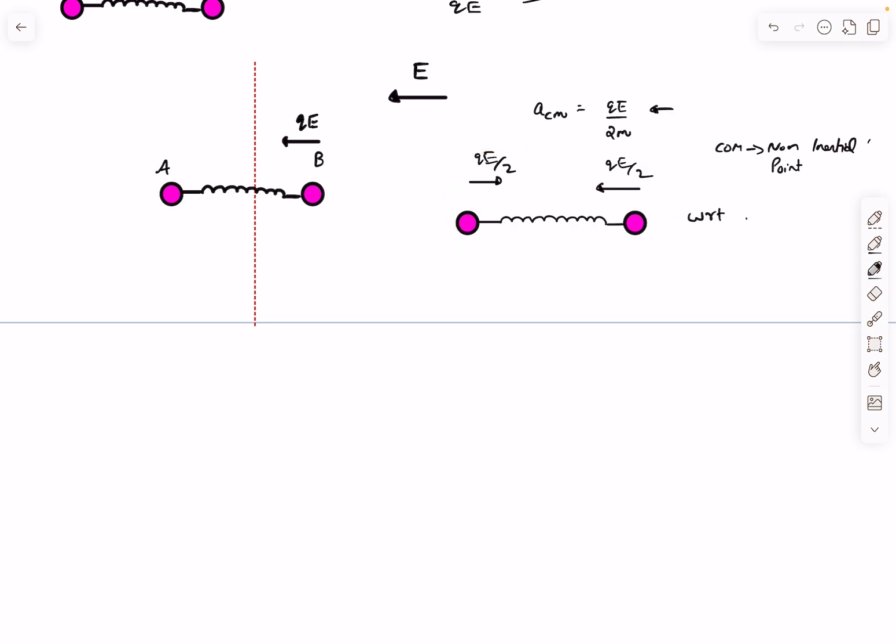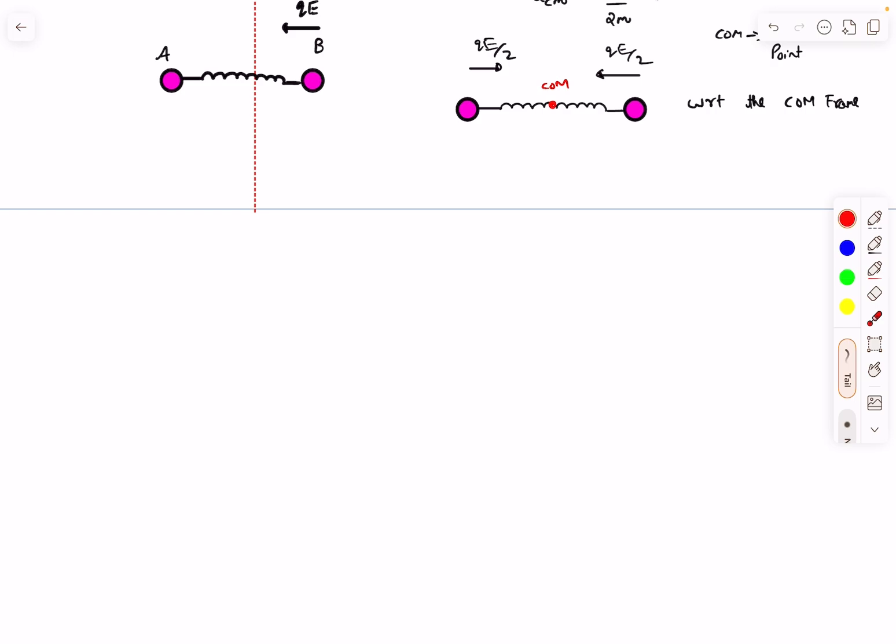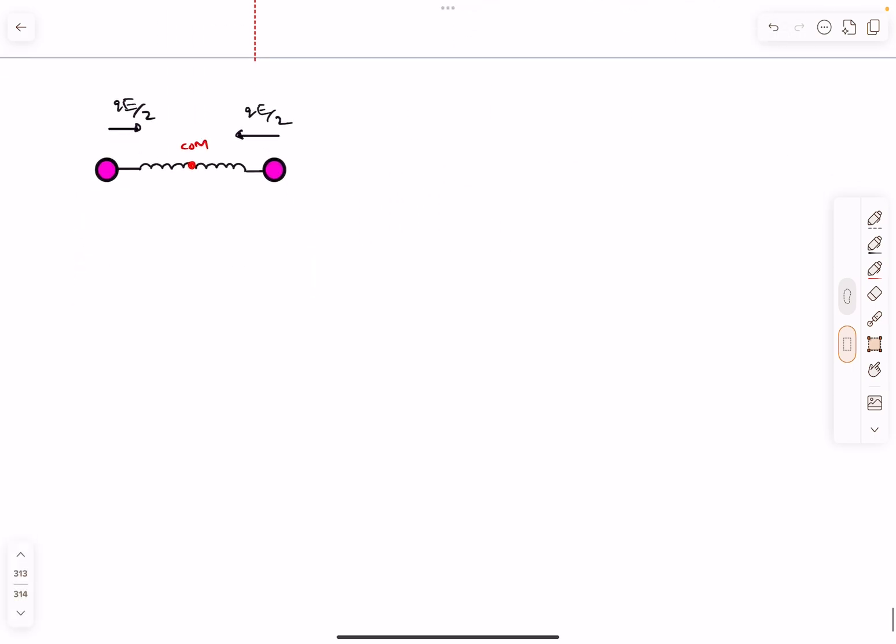In the center of mass frame, the center of mass is a fixed point, and each mass performs oscillatory motion — symmetric about the center of mass, like mirror images of each other. Since this is SHM, we need to find the time period and amplitude. The initial position of the particles is actually at the extreme position of the SHM, not the equilibrium position.